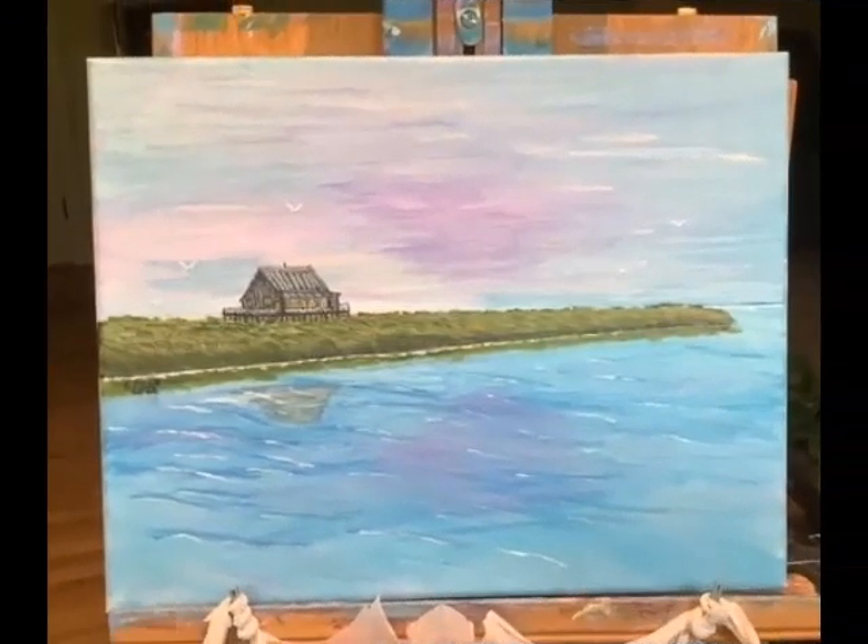In this step Bob is brightening the sky a little bit, with a corresponding reflection in the water. He's roughed in some clouds and their reflection a little more than there were before.